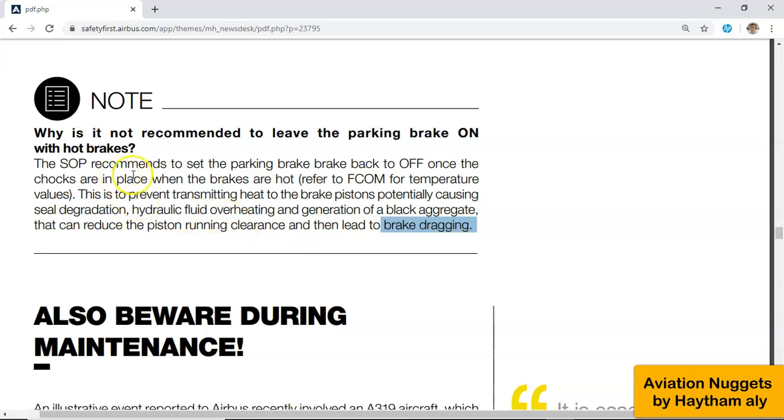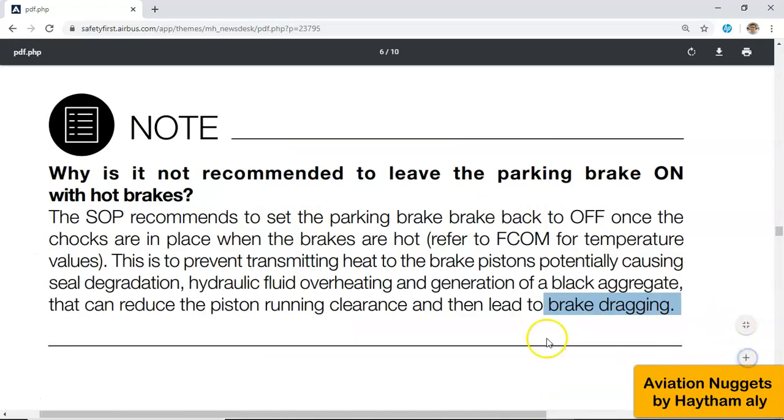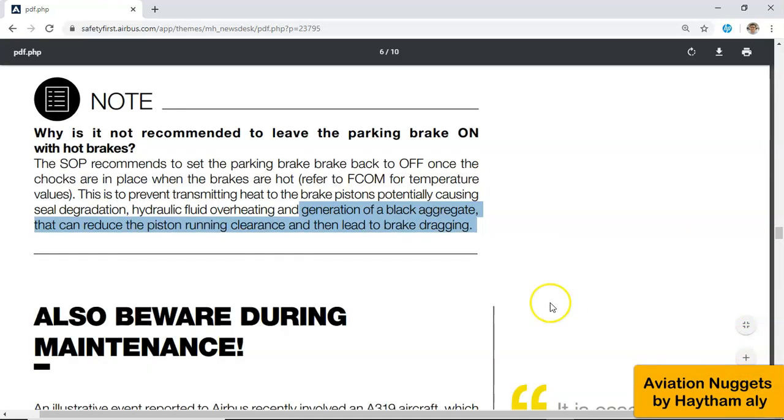To summarize: why is it not recommended to leave the parking brake on with hot brakes? Number one: to prevent transmitting heat to the brake pistons, potentially causing seal degradation. Number two: hydraulic fluid overheating. Number three: generation of a black aggregate that can reduce the piston running clearance and then lead to brake dragging. Thank you for your good listening, and always fly safely and maintain your aircraft very safely.